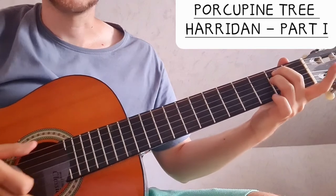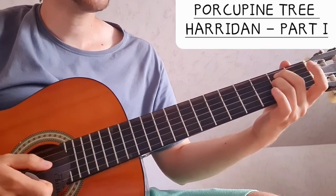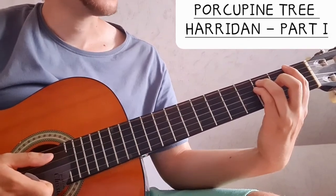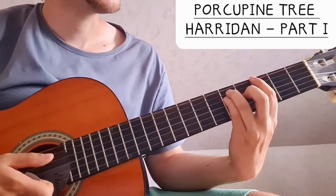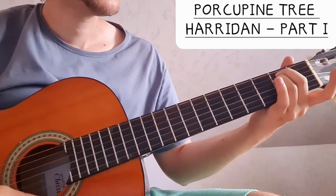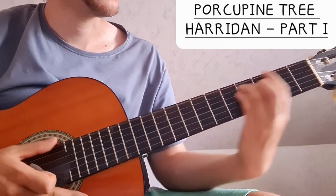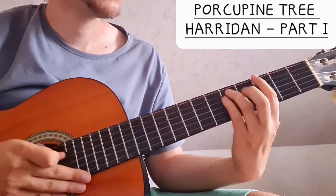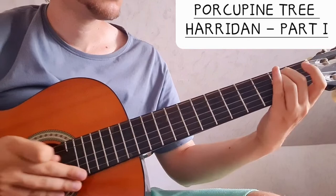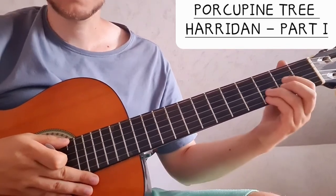Before the chorus we have this little interlude which goes E minor, F, and then G, back to F. So E minor, then basically an F power chord, G power chord — that's the bridge before the chorus.